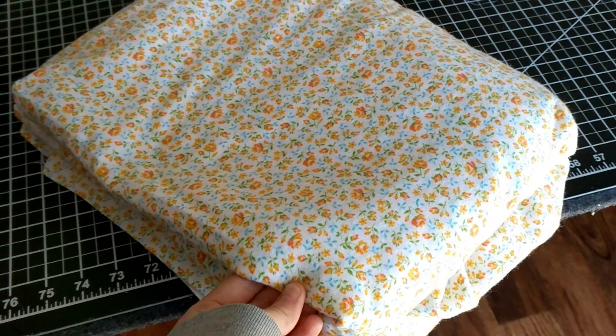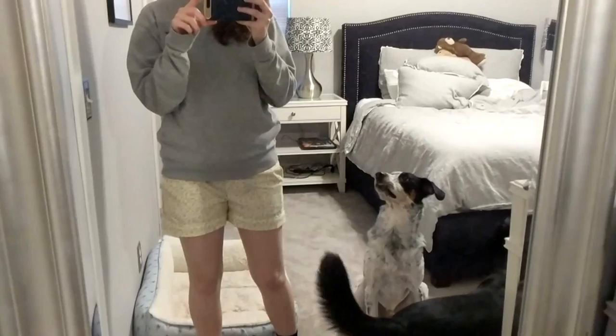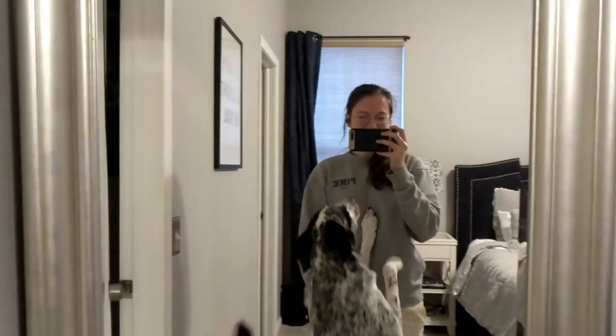I went through my stash and got this flannel out that my aunt sent me a while ago, so I'm going to go ahead and use this to make the muslin of the shorts. Hopefully they fit well and I don't have to make any adjustments.